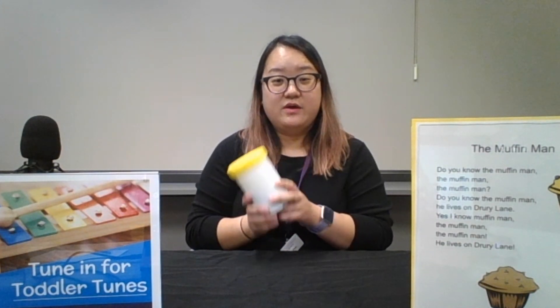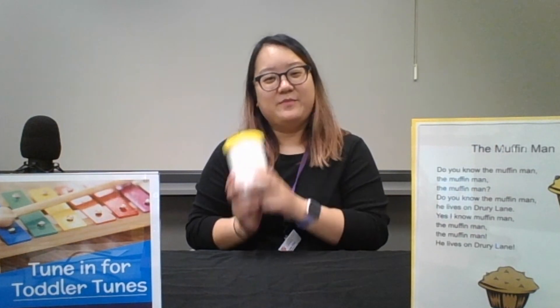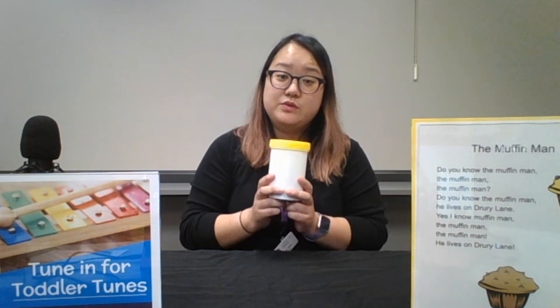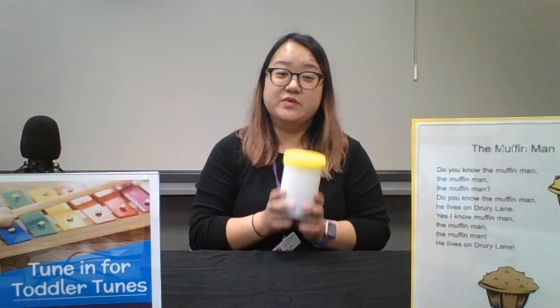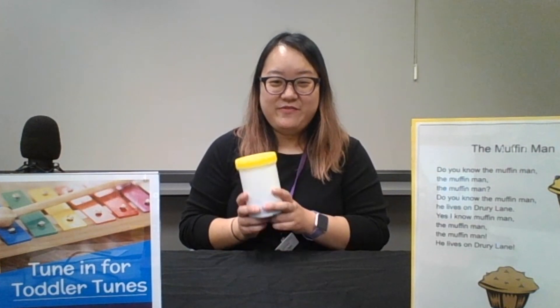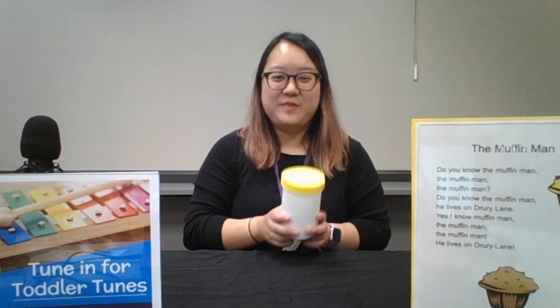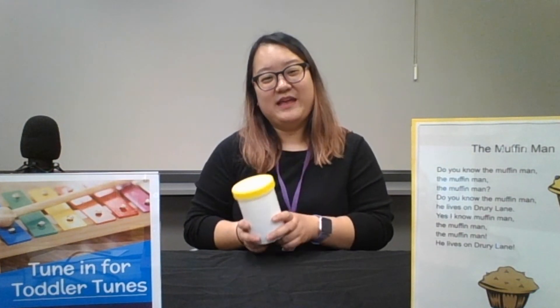Do you know the Muffin Man, the Muffin Man, the Muffin Man? Do you know the Muffin Man? He lives on Drury Lane. Yes, I know the Muffin Man, the Muffin Man, the Muffin Man. Yes, I know the Muffin Man. He lives on Drury Lane.